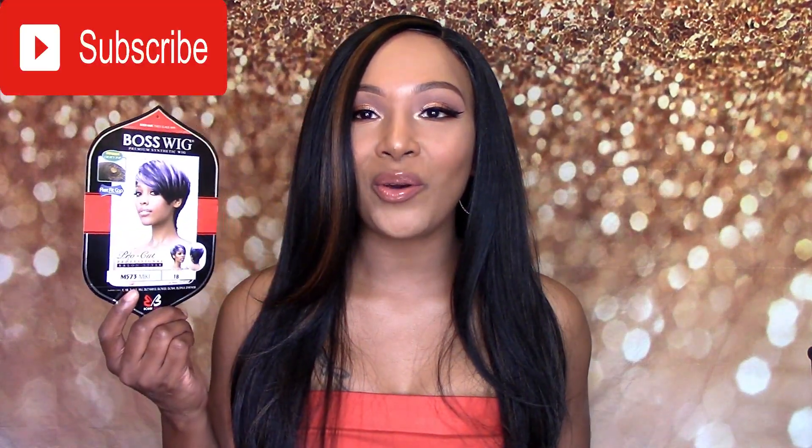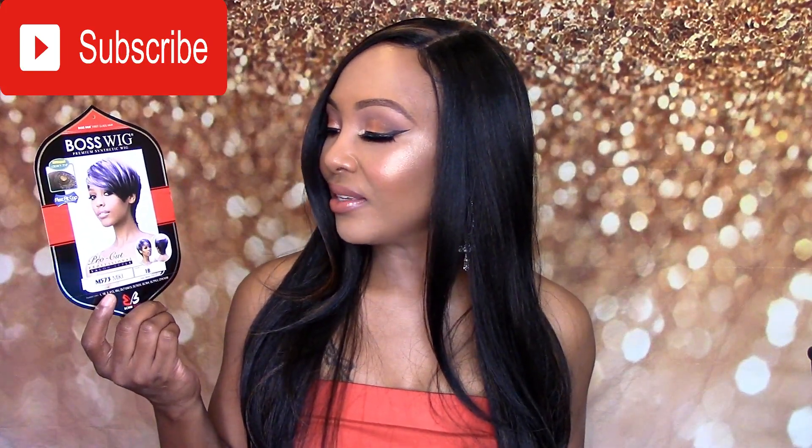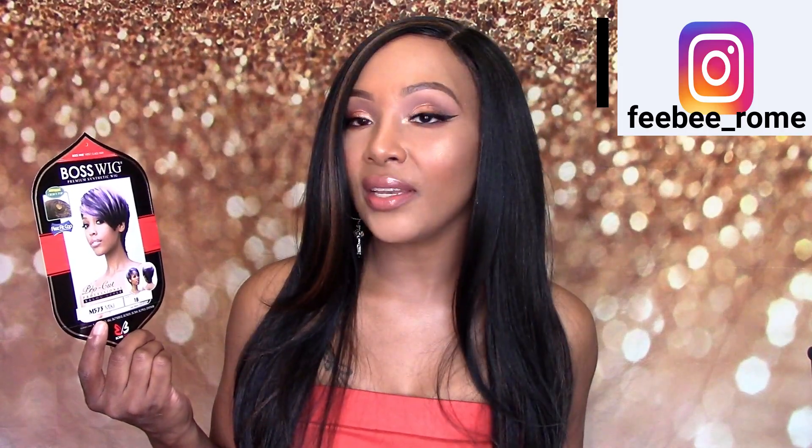Welcome back to my channel. I am back today with another wig review. Today's wig is from Bobby Boss — style M573 Mikey, in color 1B. It says Boss Wig Premium Synthetic Wig, Flex Fit Cap, and Pro Cut — professional style cut.